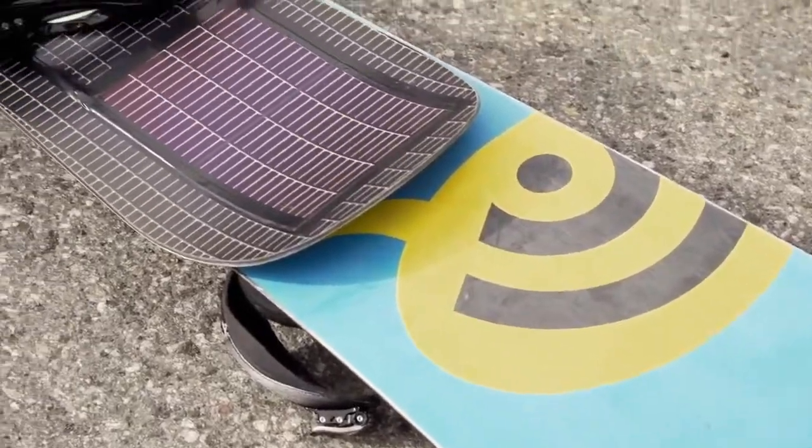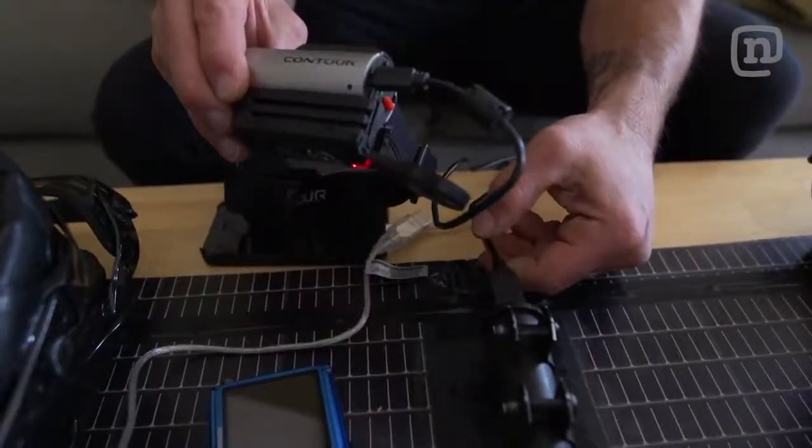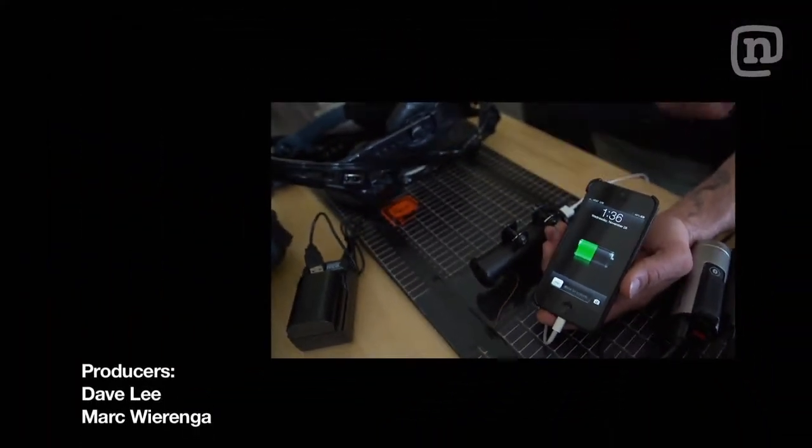We just brought this board in from the sun and we're going to plug as many things as we can into it right now. We've got our Contour, our point-and-shoot, the GoPro, our battery pack for the Canon DSLR, and the iPhone 5 — all of them charging.